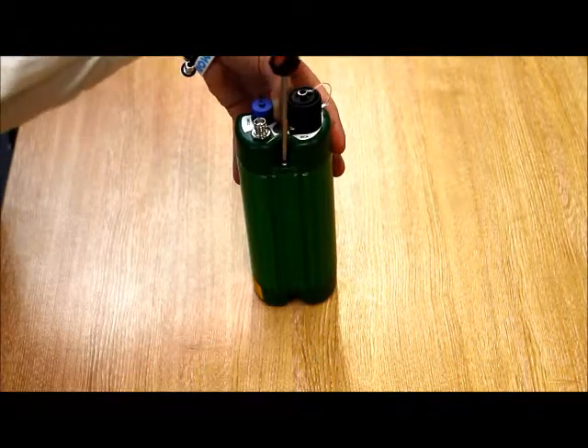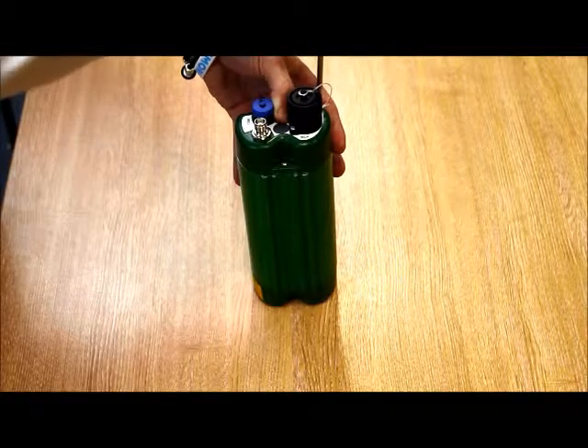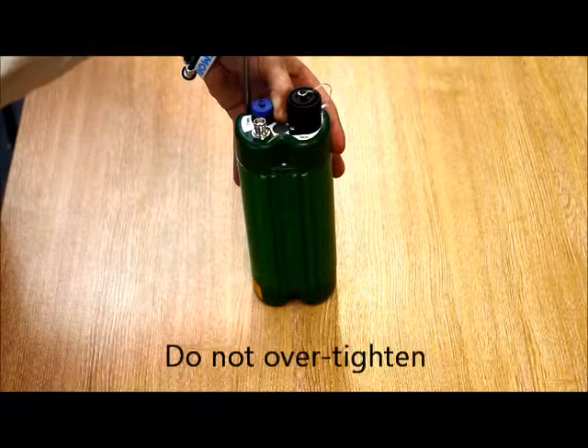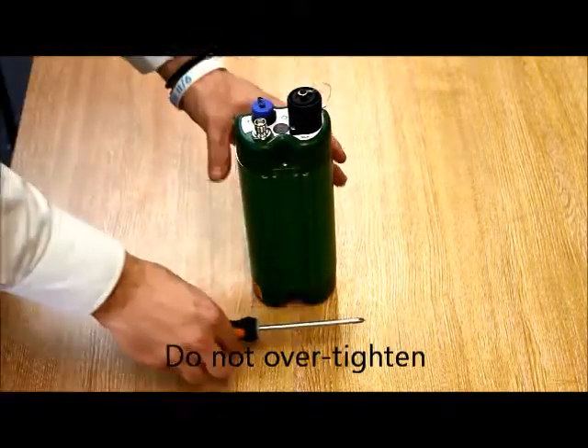With the design of the cap, it is quite common to see a small gap between the cap and the body. This is completely normal and in no way reduces the IP rating.